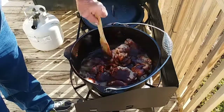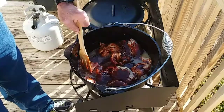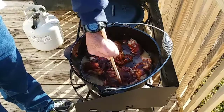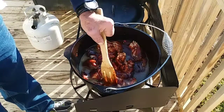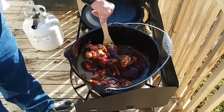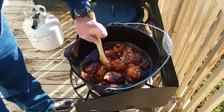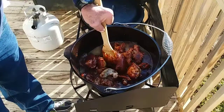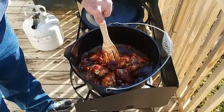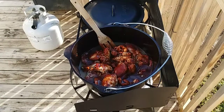Get everything coated with the barbecue sauce and I'm going to put this on the lowest setting I can — it'll take about a half hour or so. Just let everything simmer, get all the chicken good and cooked down, and this barbecue chicken will be delicious. I'll see you here in about a half hour and we'll see what we have.